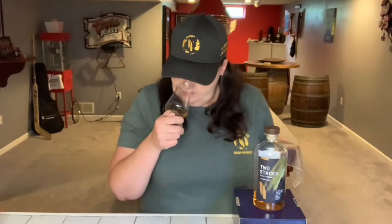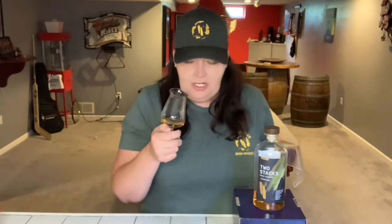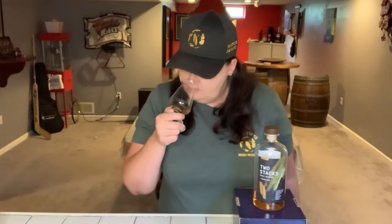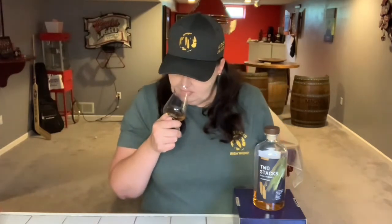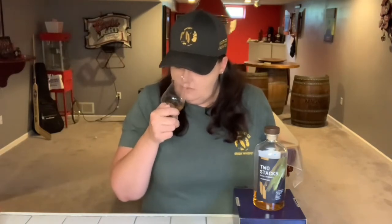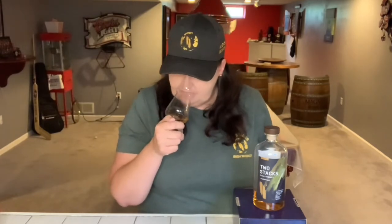This has a lot going on on the nose. There's toffee, ginger, black pepper. You can smell the wood — it's very earthy, almost like a leather. There's also a little hint of fruit, like peaches or apricots. The nose just has layer and layer of flavor on it.